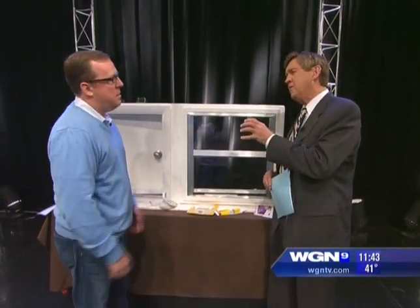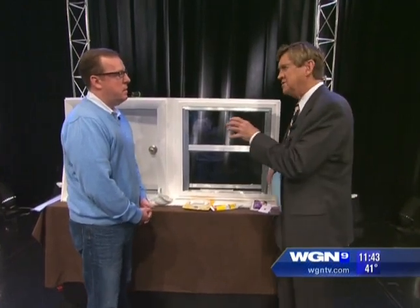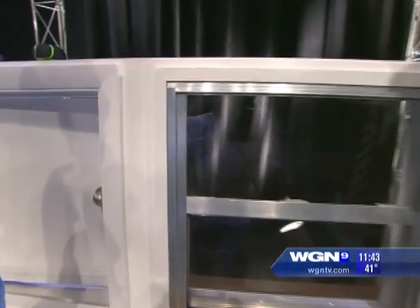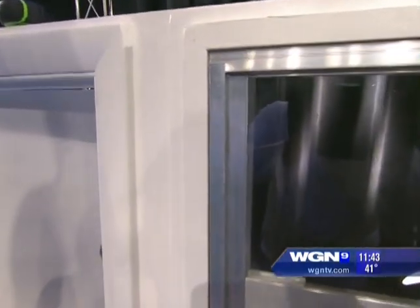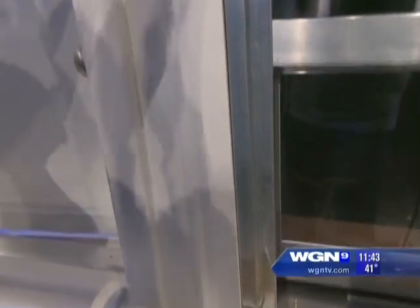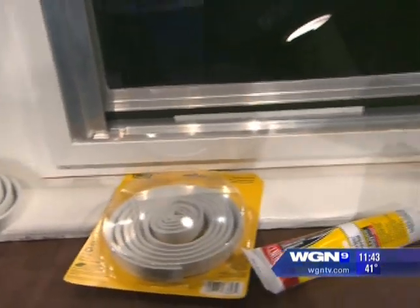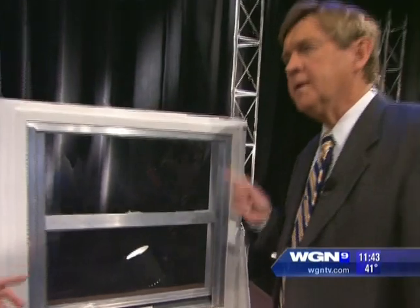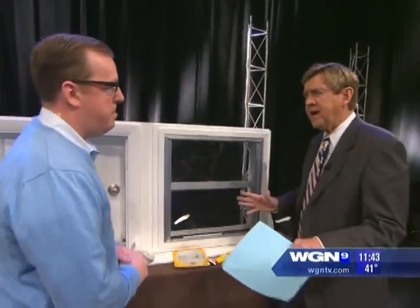I've shied away from caulking because I'm worried I'll mess it up and get the bead all wrong — it'll turn into a disaster. It's so easy, it's simple and really inexpensive. Every project we've shown here is less than ten dollars and less than ten minutes — you just have to know what to do.